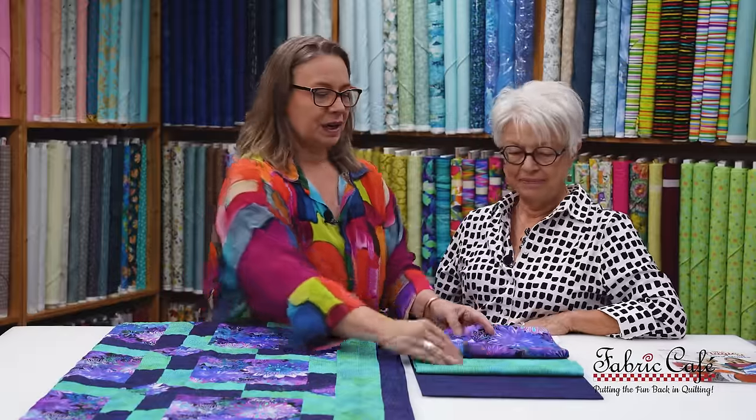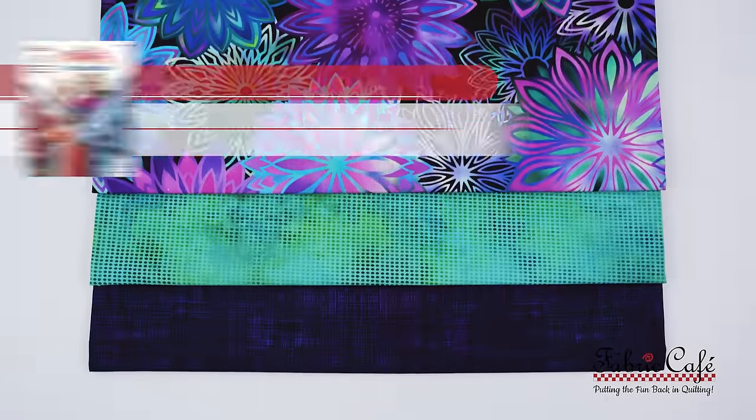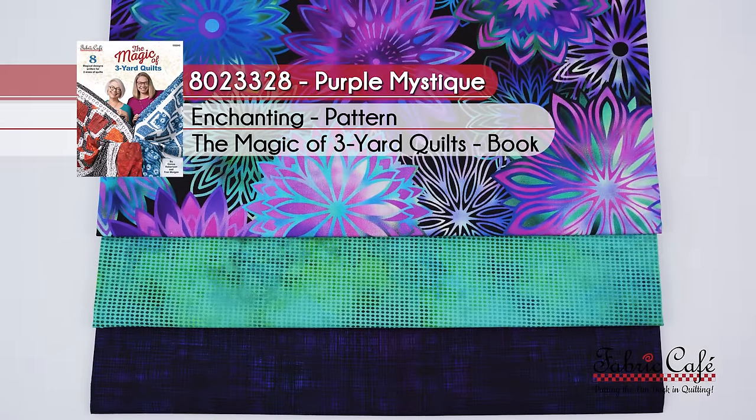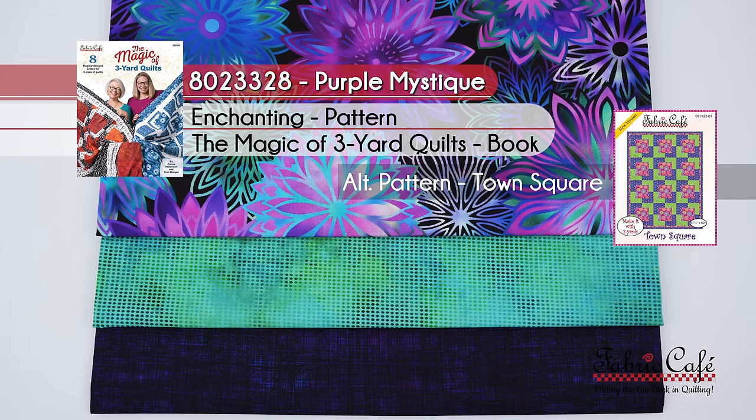The kit number is 8023328, and it is called Purple Mystique. Once again, this is the Enchanting pattern from the book Magic of Three Yard Quilts. That pattern is only available in the magic book, so we are suggesting an alternate pattern of Town Square.